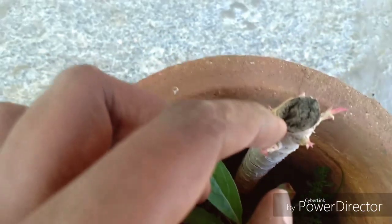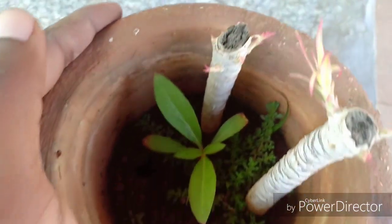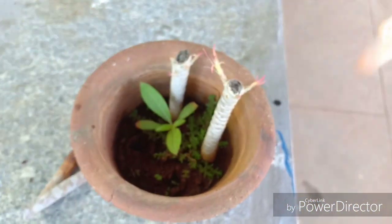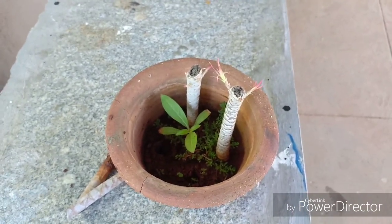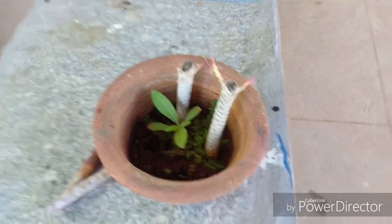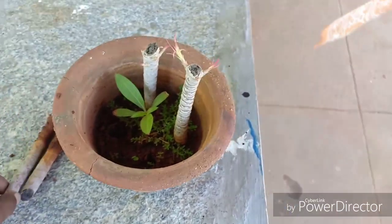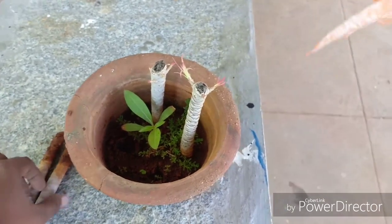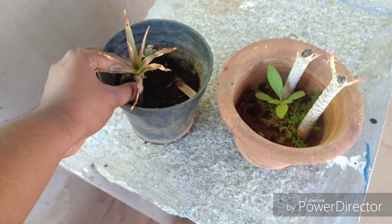Let us talk about the pests that attack this plant. The pests will include mealy bugs, scale bugs, and it is also susceptible to fungal infection. For fungal infection, ensure good air circulation — make sure it is not resting against a wall and has ample air circulating around it. For scale bugs, use a rubbing alcohol with a Q-tip to remove them. For mealy bugs, you can use a neem oil pesticide.